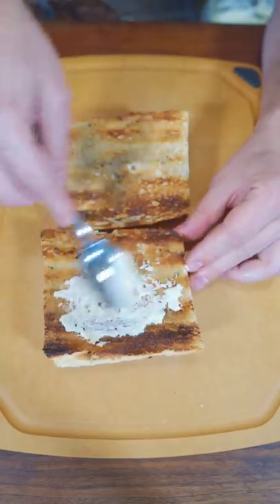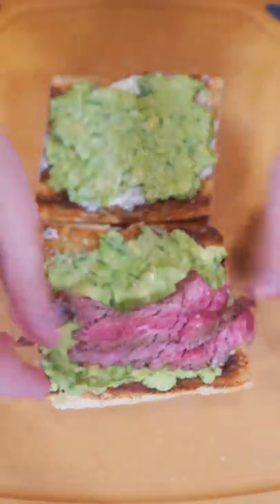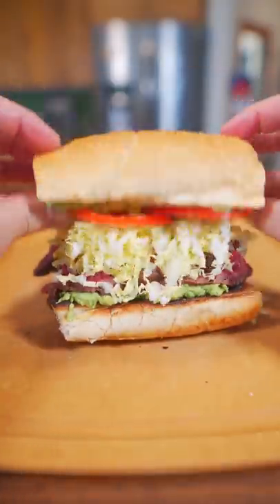Grilled bread. Very thin layer of garlic mayo — my version of guacamole, don't come at me. This insane carne asada, stack it up. Tomatoes up here. Salt on the tomato and some thinly sliced cabbage. Now lid on and slice.